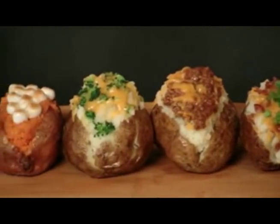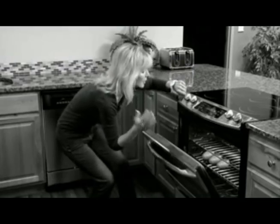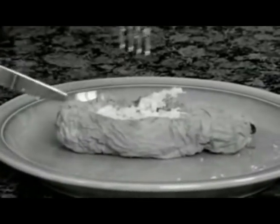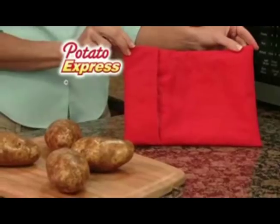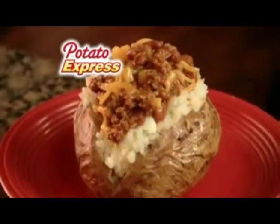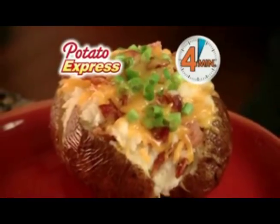Everyone loves a delicious baked potato, but cooking them in the oven takes 45 minutes. And when you cook them in the microwave, they come out mushy and dry. Introducing Potato Express, the fastest, easiest way to cook perfect oven baked potatoes in just four minutes.